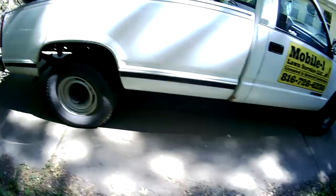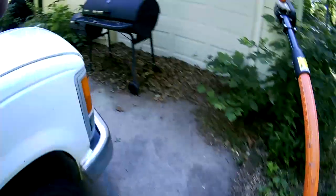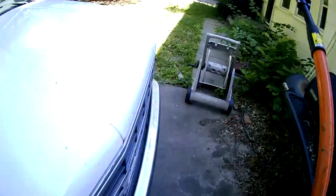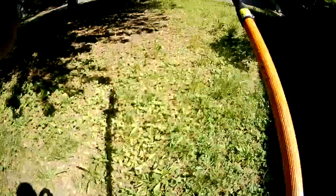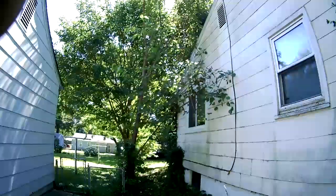Okay everyone, this is Eric out here on June 22nd, 2021. Going to show you a property I'm going to take care of right here. Customer called, wanted some limbs removed from over the roof of the house and on the side by the satellite dish, which is right here.